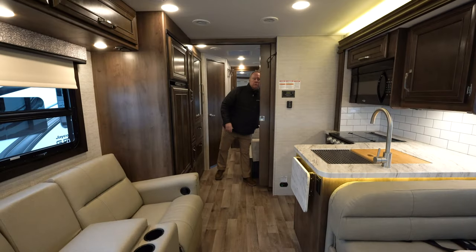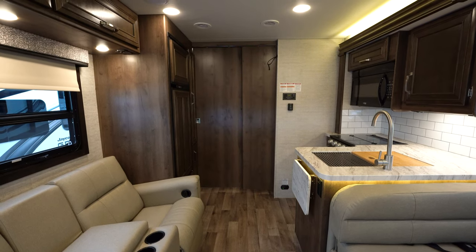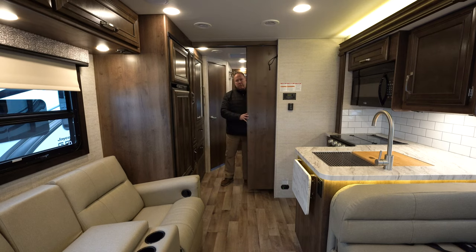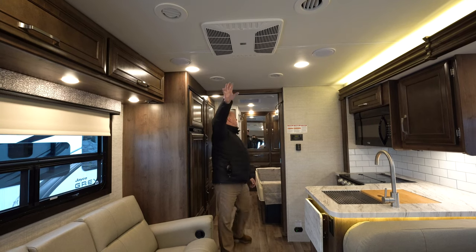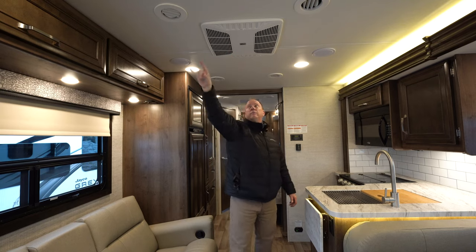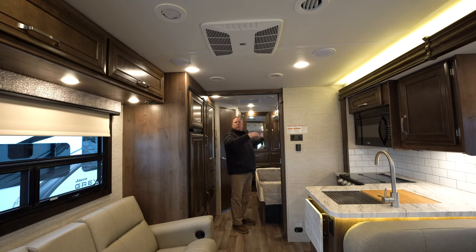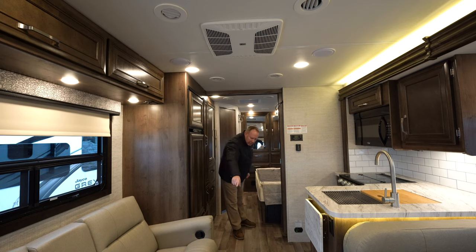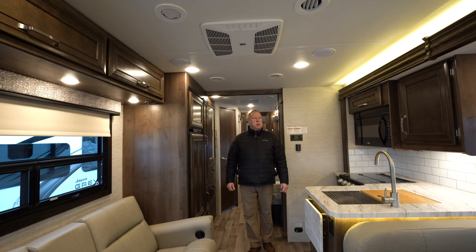There is a pocket door for the bedroom — simply bring it over, click it shut, and you have privacy. Opening it back up is very simple. Looking up at the ceiling, you do have air conditioning — the central unit is here, with an option to get a second one in the bedroom. There are nine AC vents throughout the unit distributing cool air throughout the camper, so it'll stay cool back in the bedroom. Heat is distributed the same way, with vents by the floor, back here, and one below the fridge, so your heat gets distributed throughout the coach.